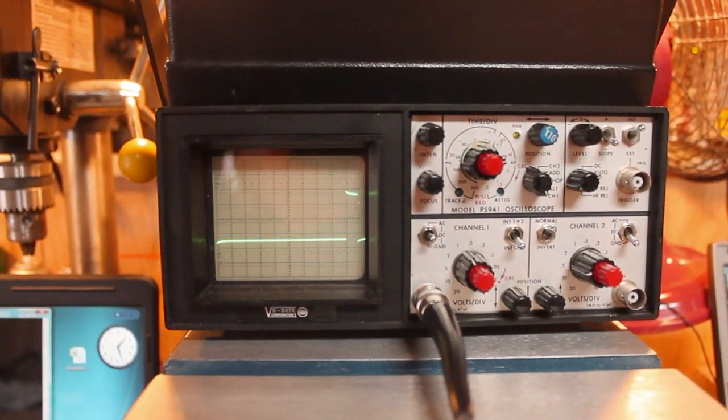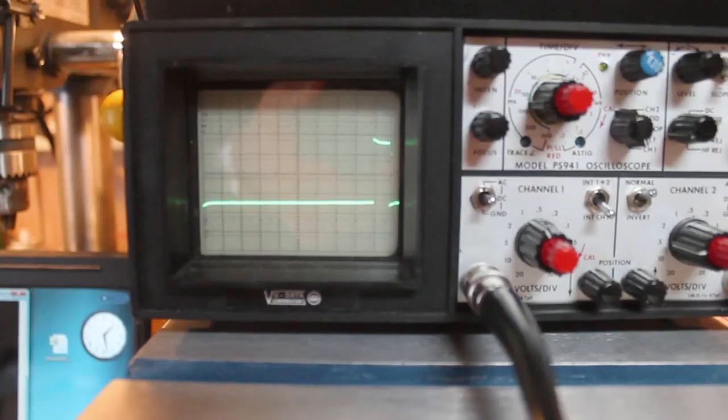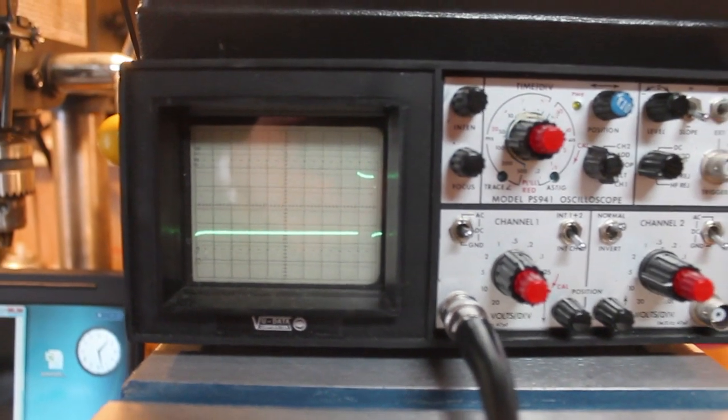I just launched the Pi controller program, and the scope shows the PWM signal being applied to the DC controller.